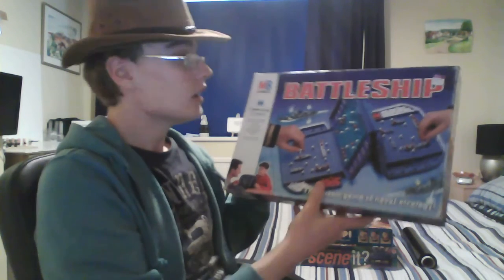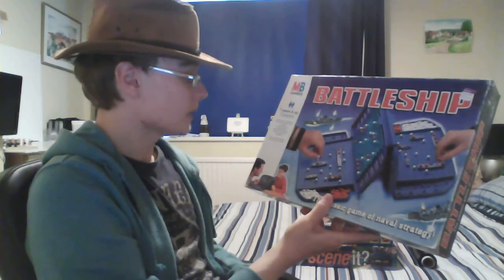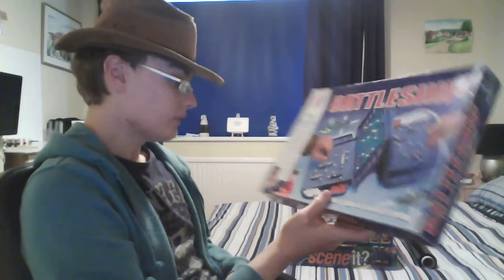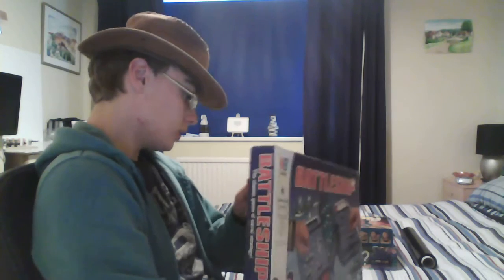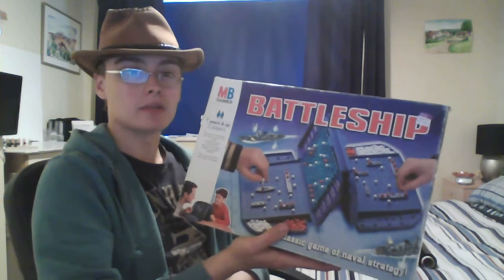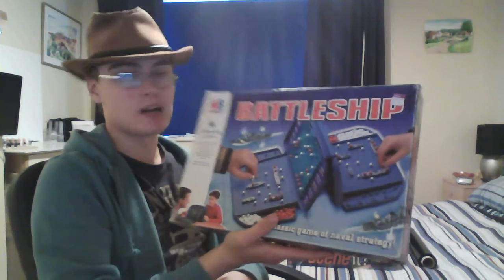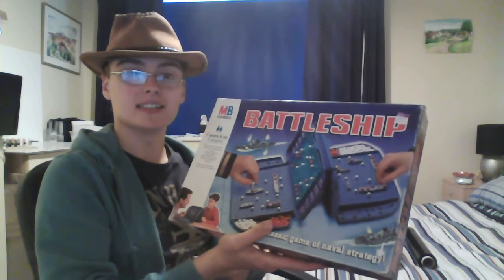Then we have Battleship — I paid £2 for that. Boot fairs would usually pay about 50p, but it's in nice condition. I've not actually seen this version before; I think it's a 1996 version while the other one is around 1991. I think it'll still go for a tenner, so £2 into £10 isn't bad. It might even stretch to £12 given the time of year, which would be a good £6 or £7 profit.